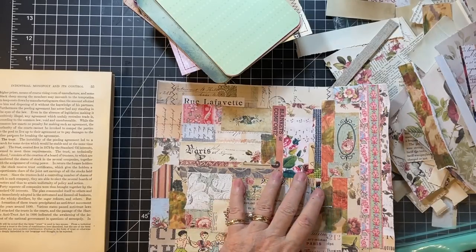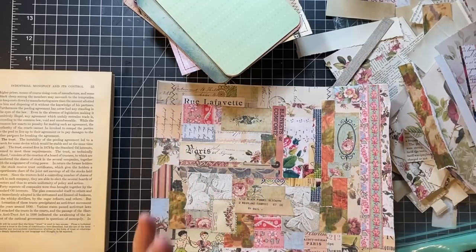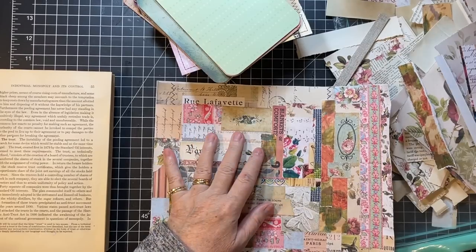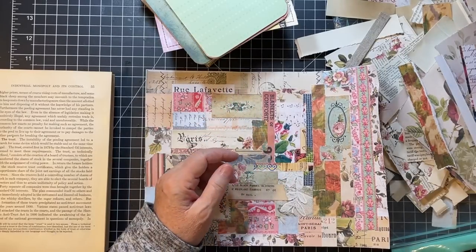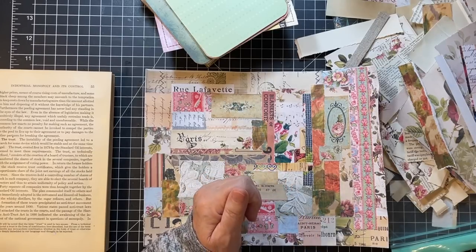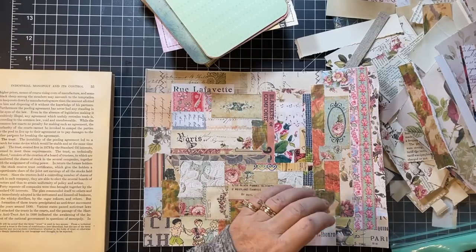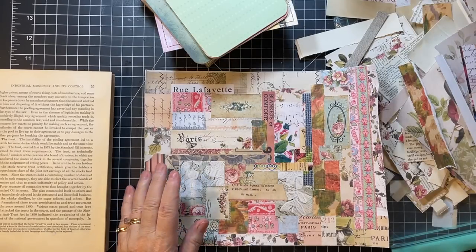Hi everyone, it's Gail and I'm here today with kind of a random make-sort-of video. I have stuff all over my desk and all over my floor from my retreat last week, and I just want to make some stuff with these things and get them on their way. I don't want to put to-do things back in the to-do box if I can help it. So hi and hugs to Susie, Ann, Tori, and Robin — thank you so much for watching and your kind comments.